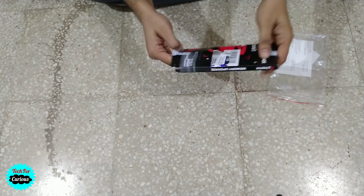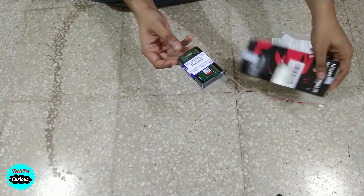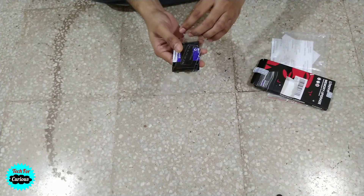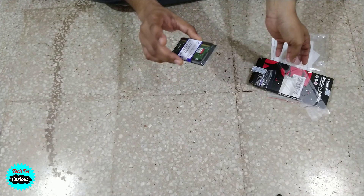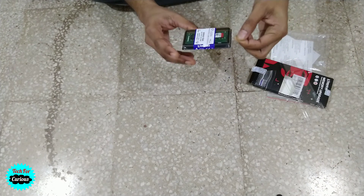That part was trying to stop me from opening this. You can see this container holds the RAM — I shouldn't have tested it like that, but anyway it's okay.